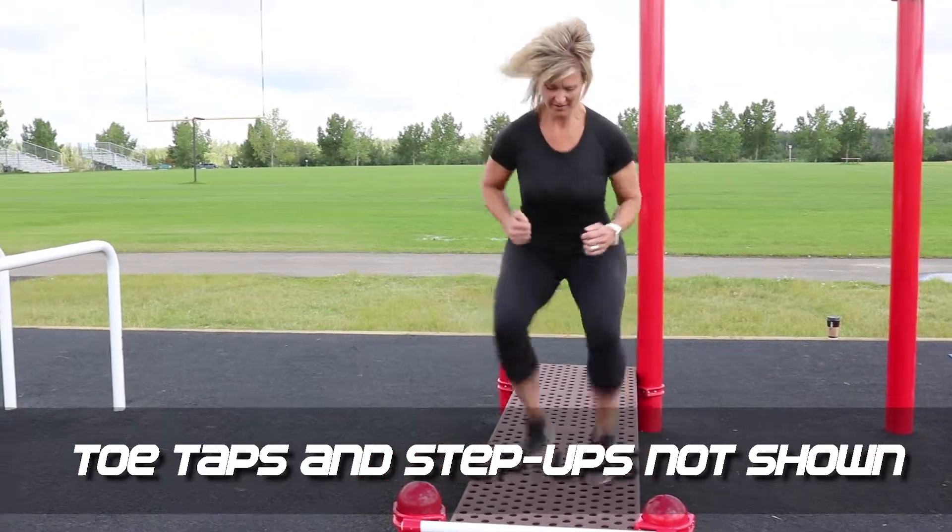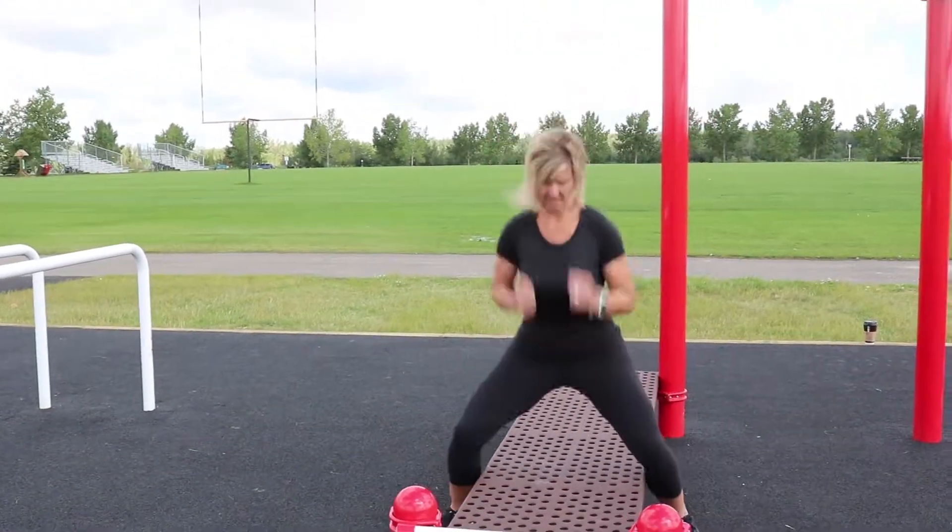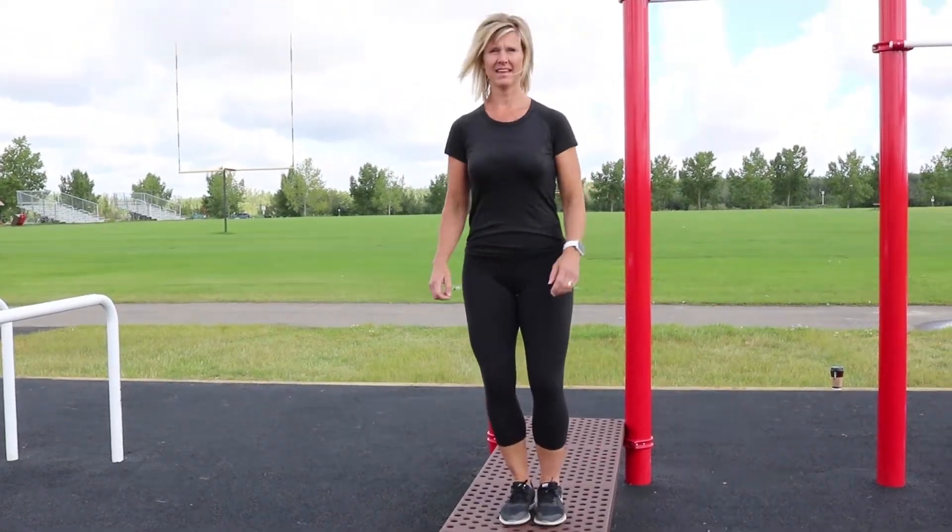Make sure your core is engaged on all three exercises and that the center of gravity is nice and low for the jacks.